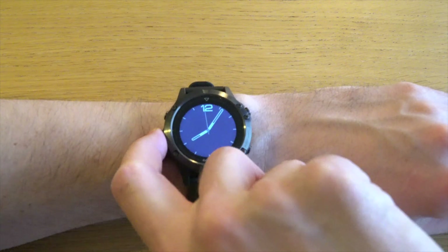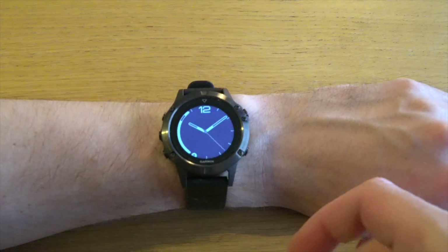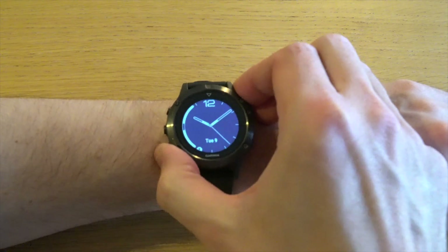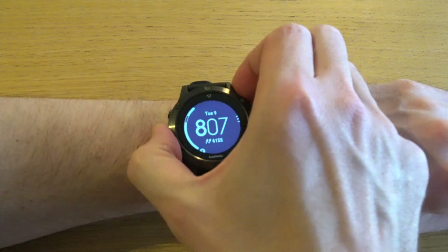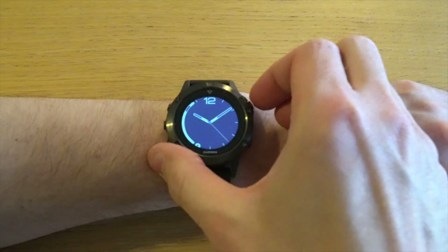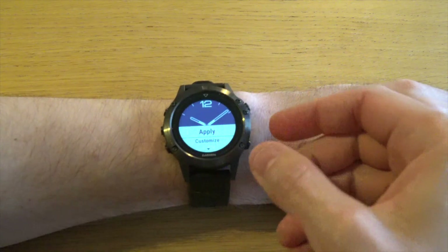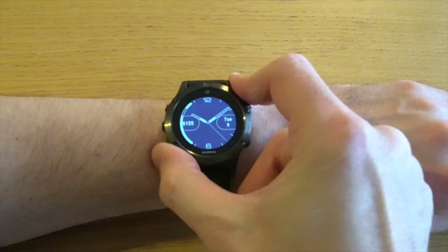To check out the watch faces on your watch, press and hold the middle button, go to watch face, and here you can scroll up and down to see the different styles already installed. You can actually customize each and every one of these. To do that, select the one you want to customize and go down — here you can change the dial.